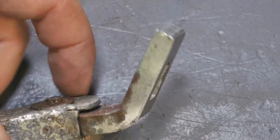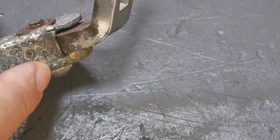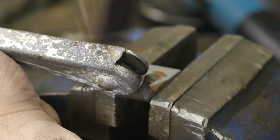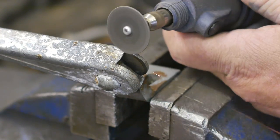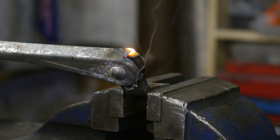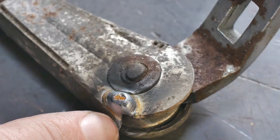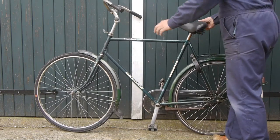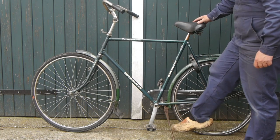I guess I could try and weld this — it will probably burn off the zinc coating, but it might be good practice. Nice. Well, that looks very acceptable to me, although I probably should also have welded the other side. So here's that mostly green Batavas bicycle again — the bicycle that gave me that nice saddle and kickstand. And in return I gave it this terrible kickstand.